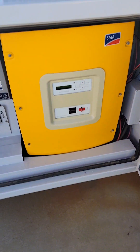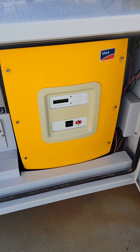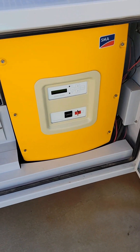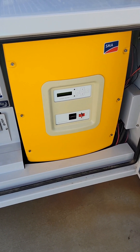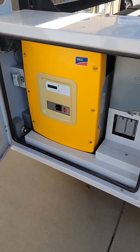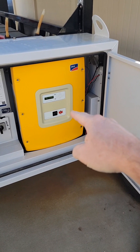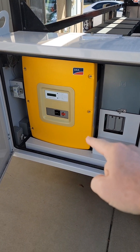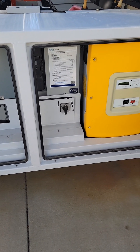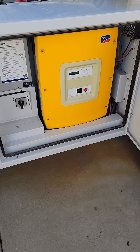This is a Sunny Island 6048 — the model number is SI-6048. Some of the older trailers had a 5048 but most of the new ones have the 6048, which means you can get about 6,000 watts out of this Sunny Island. The slave can also deliver 6,000 watts. They do 240 volt — one unit is on one leg and the other is on the second leg, so 6,000 plus 6,000 gives you roughly 12,000 watts over a 240 volt line.